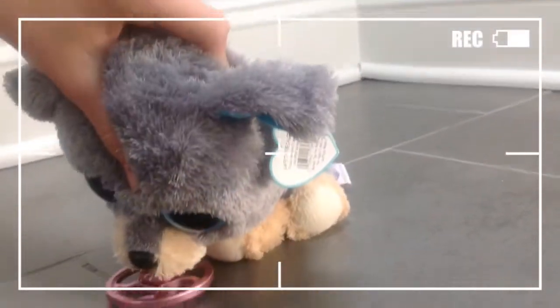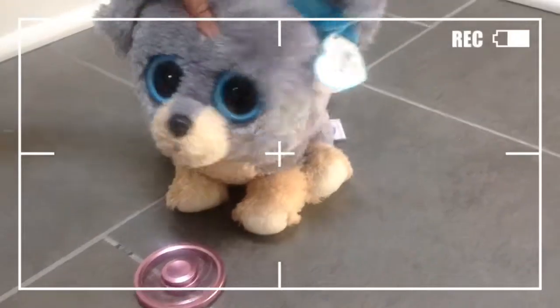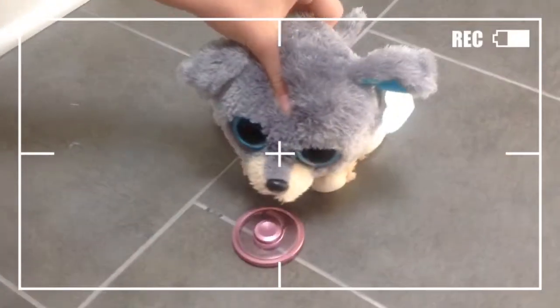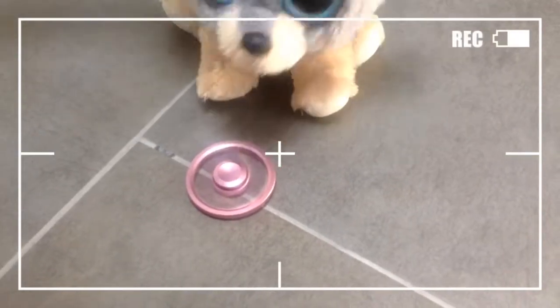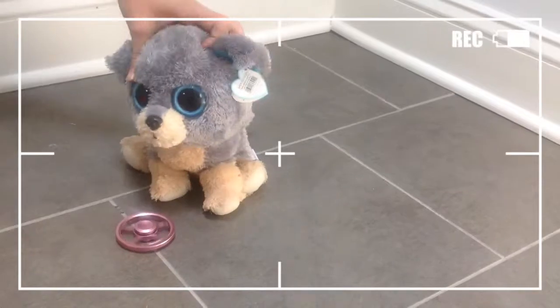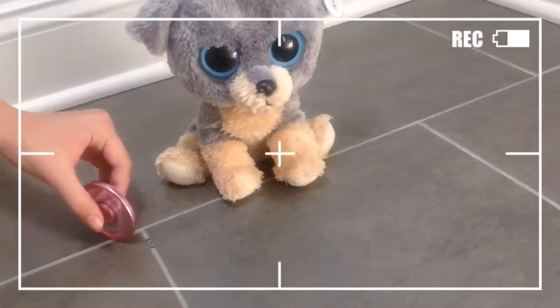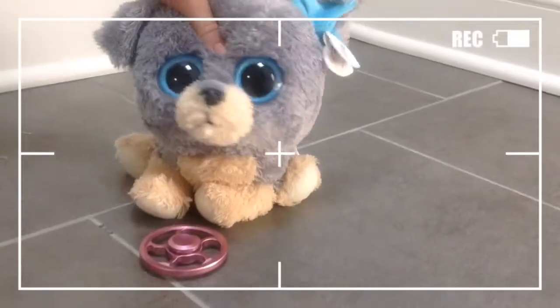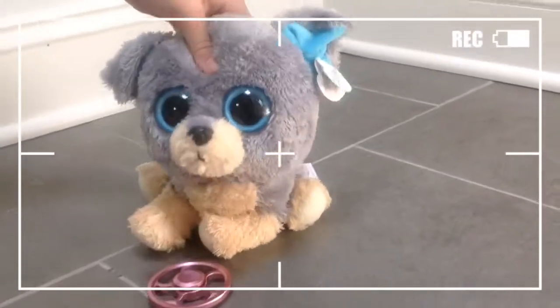Last but not least, I have this wheel fidget spinner. It's pink, and it's really cool. It doesn't spin for a long time, but when you do spin it, it kind of looks invisible right here — like there's nothing there — and I love the wheel one. It's so creative and cool looking. It doesn't spin for a long time, but one of the things it can do is this. I thought that was pretty cool, and I do that a lot with it. Even though it's not a regular fidget spinner, I think it's really, really fun to have.